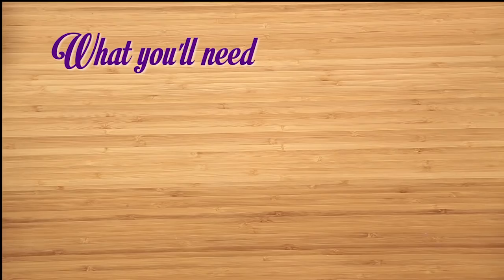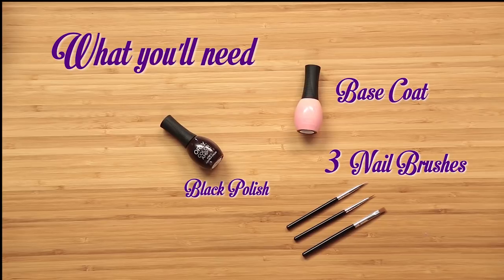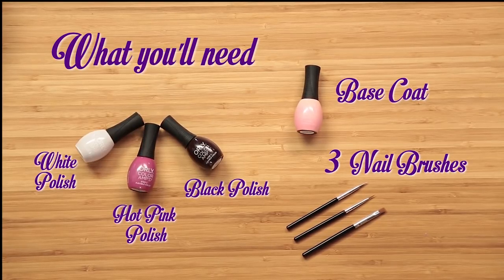All you're gonna need is any base coat of your choice, three small thin nail brushes, a black nail polish, hot pink nail polish, and a light pink or white nail polish.